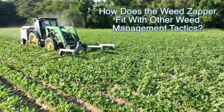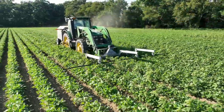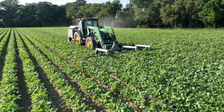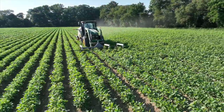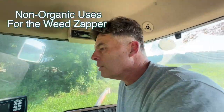The weed zapper is definitely not an early season weed control. A row crop cultivator is going to get everything in between the rows, so I'm definitely still going to use that. But the weed zapper takes care of weeds that are in the row coming up with the plant, or it could take care of middles too, but it's a lot cheaper to run a cultivator for that work.